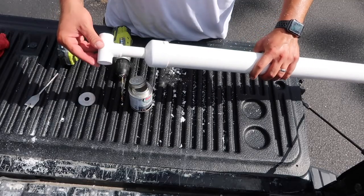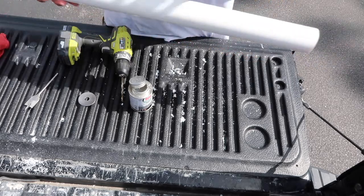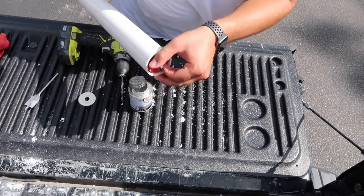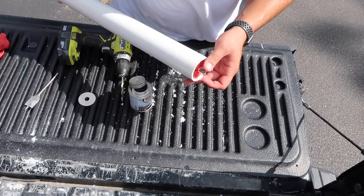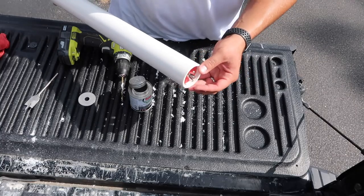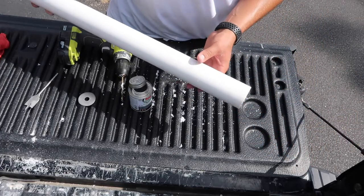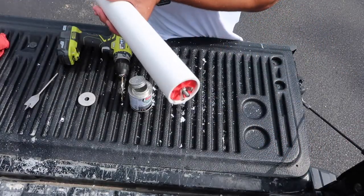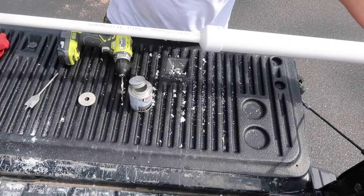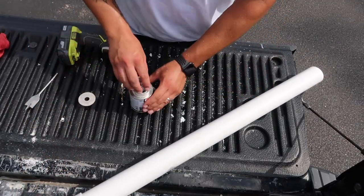And that is pretty much it — pretty simple. At this point the wing nut is on the bottom, and you can tighten or loosen it. You're going to have to go out there and work with it to figure out how tight you need it to be to get the right amount of suction. If it's too tight it's going to be tough to pull up; if it's too loose it's obviously not going to suck enough sand out. Once you figure that out, you'll be able to just pull this in and out just like that — and that's it.